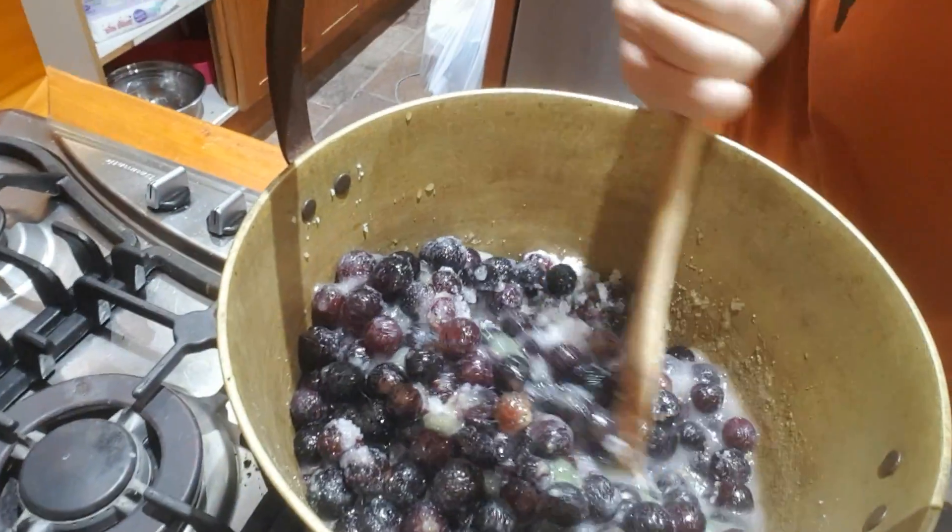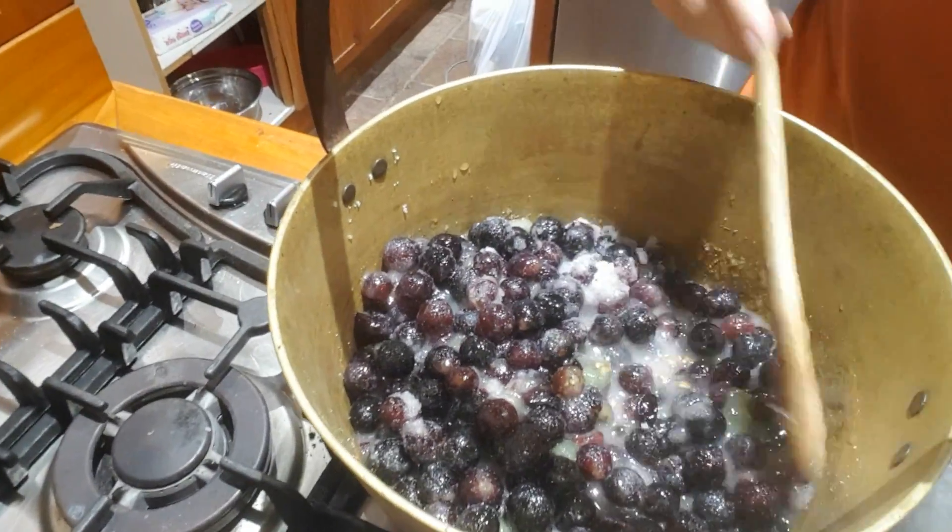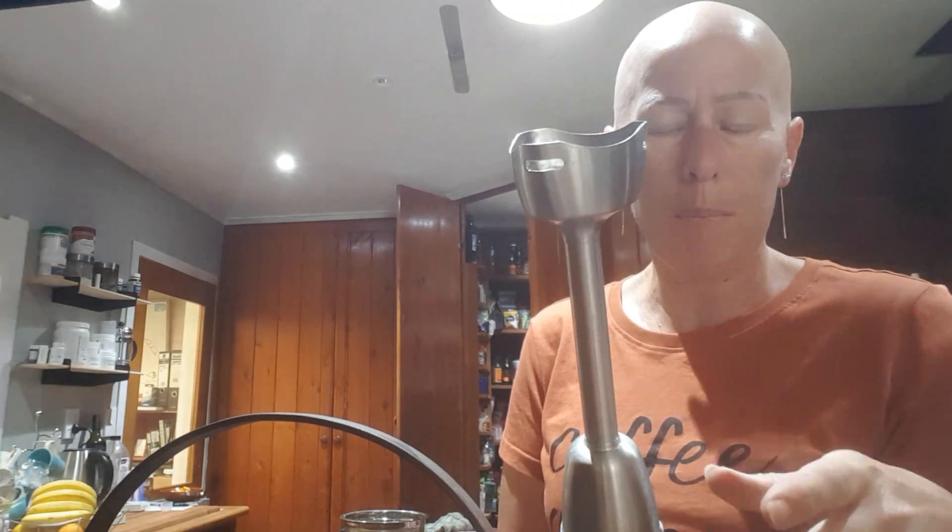Quite a bit of liquid is just starting to come out of the grapes now. This is where I thought this one was really easy. Some people have one of these tools, other people don't — this is a stick blender. They do have ones with a more plastic head; I prefer the metal ones over the plastic ones because you can put them into higher temperatures without them melting or having any issues.